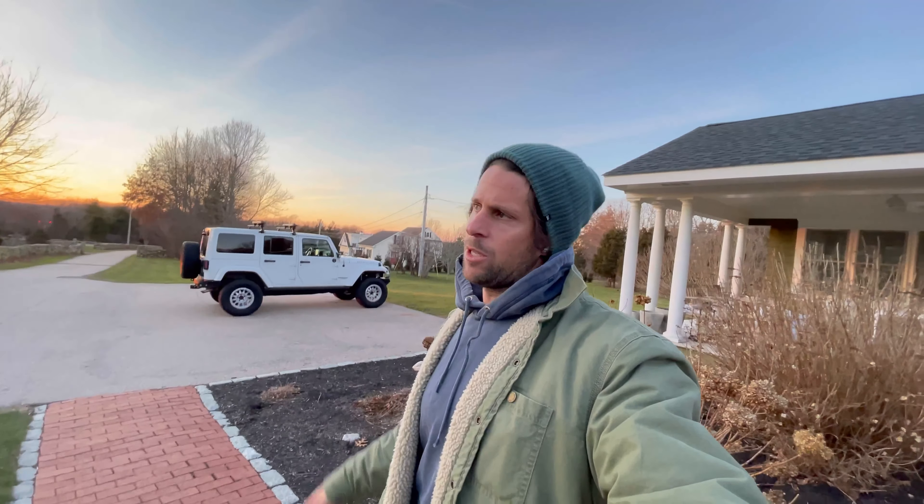I have zero camping experience. I've never slept in the Jeep or anything. I have a 2013 Jeep Rubicon Unlimited. I've had it since day one — bought it with zero miles on it back in 2013. Now it's got close to 200,000 miles on it. Anytime anything breaks, I fix it.